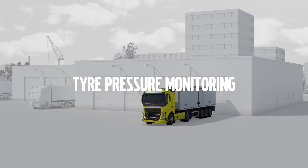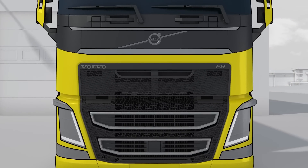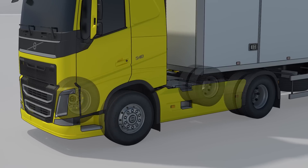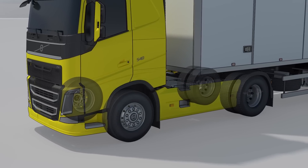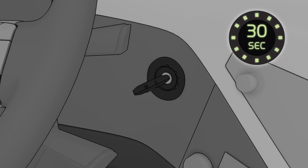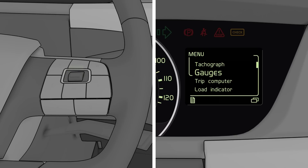The tyre pressure monitoring system helps the driver to keep full track of tyre pressures. That is done via sensors that are attached to the wheels. 30 seconds after starting the engine, the pressure levels show up in the display. They can be consulted in the TPM menu.